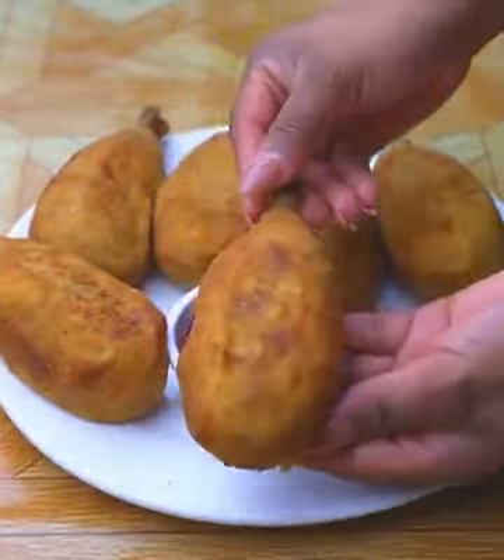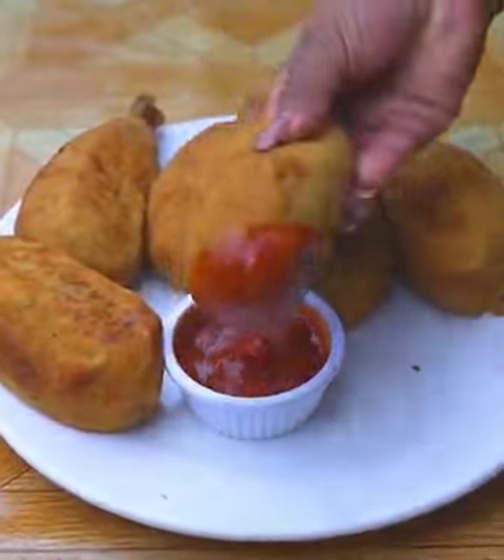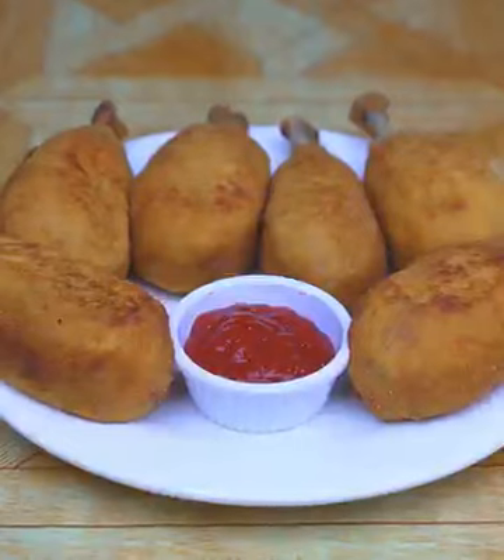They look like chicken legs, but what are they really? This chicken is so delicious that I cook it every day.